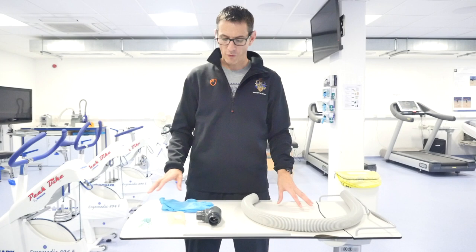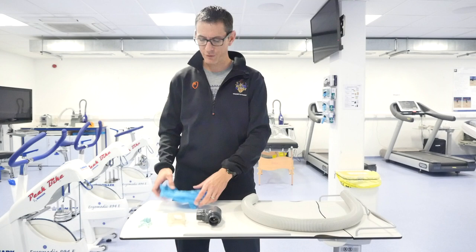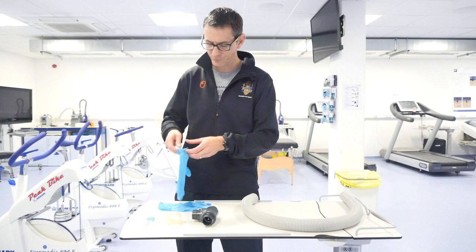Hello. This is just a little introduction on how to fit a mouthpiece together prior to collecting some expired air using the Douglas bags. I've got my equipment here set up ready: gloves, nose clip, one mouthpiece, a two-way valve system, and the tube that's going to connect the two-way valve system to the Douglas bags.